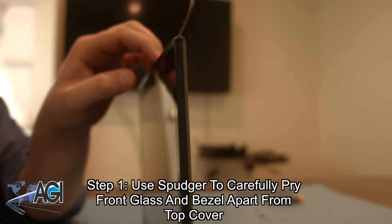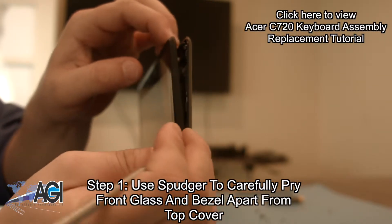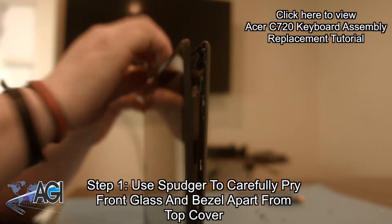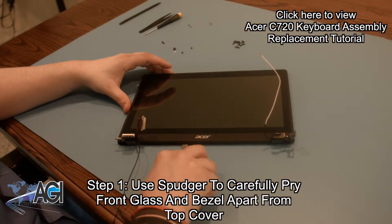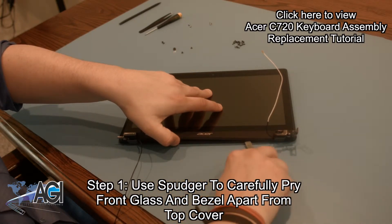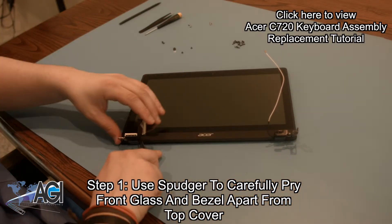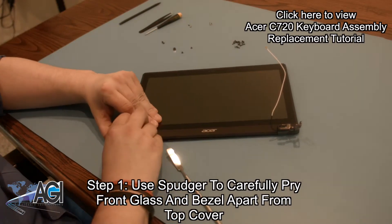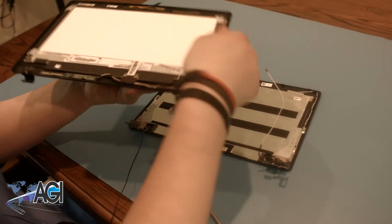If you'd like to see how to get to this point, you can click on the link in the top right corner to watch the keyboard assembly replacement tutorial.